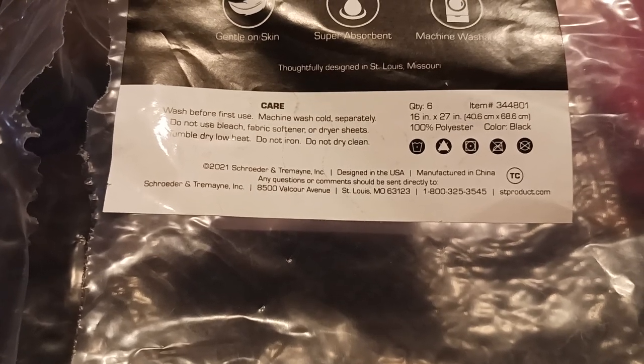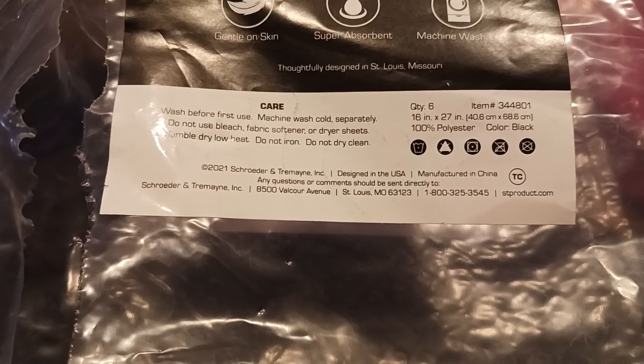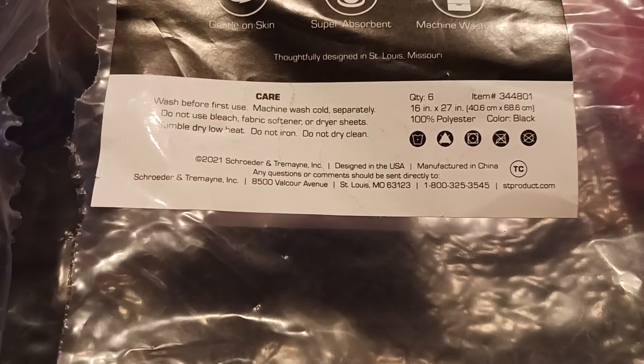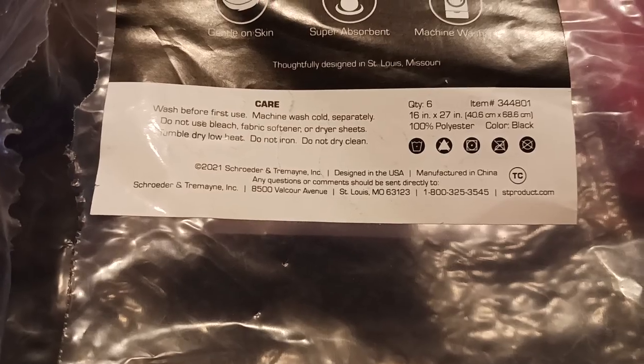You do get six in a pack, or at least this pack. There's your item number and all that good stuff. 2021 — there's your address and phone number for the company, et cetera.